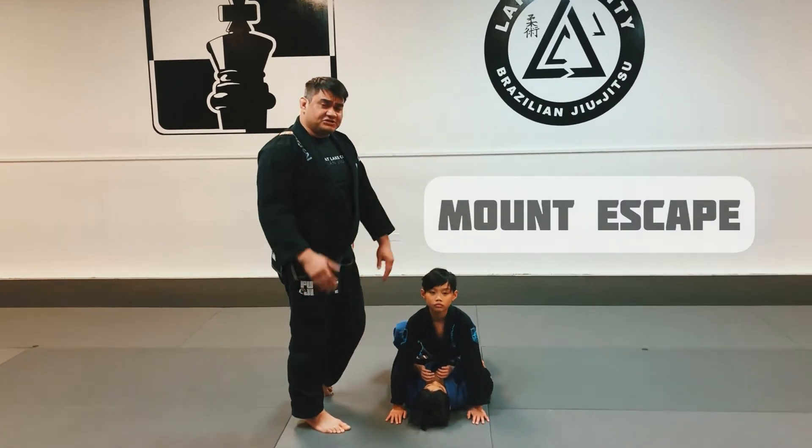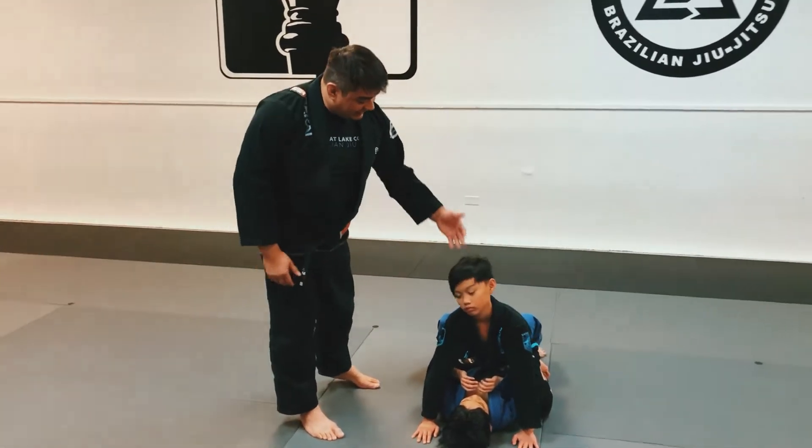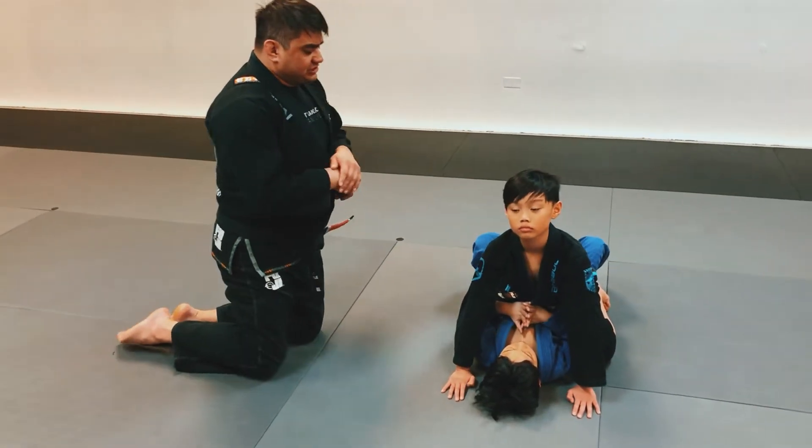How to get out of the mount position. We have Matthew on the bottom, getting pinned down by Anthony on top right here. This is a pretty bad spot, so we teach the kids how to get out of it using leverage.